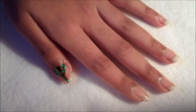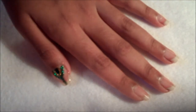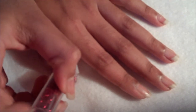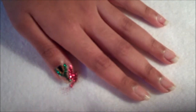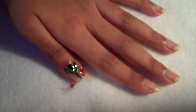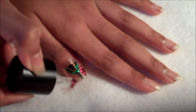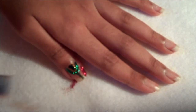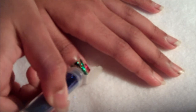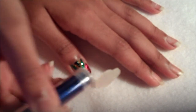And then take some red glitter and put this on top. And then tap off any excess fallout. And then take the clear nail polish again and do the same to the other side. And then take some blue glitter and tap this on top. And then tap off any excess.